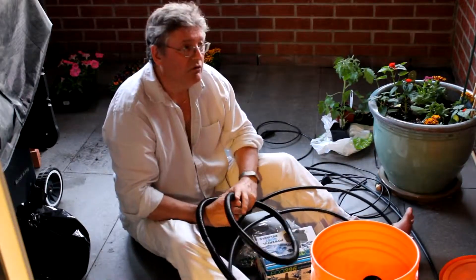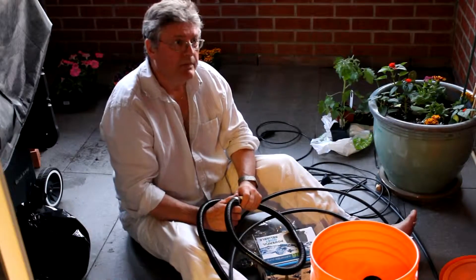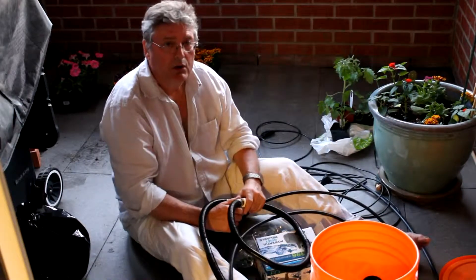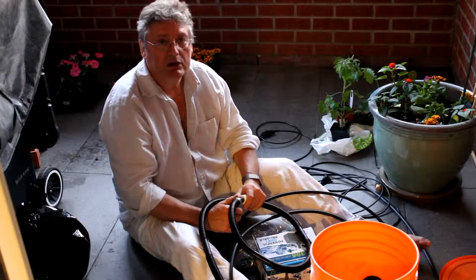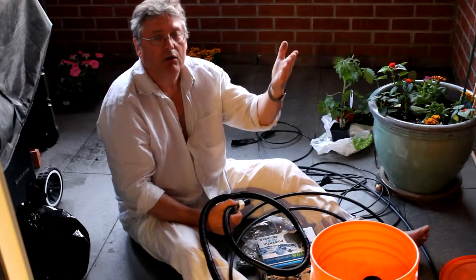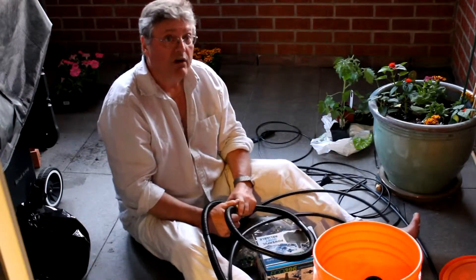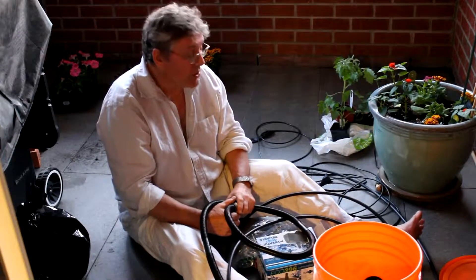Now, how long will it take to fill up? I've got 30 gallons per hour, and I know from watering these plants that I need to give them two gallons a day of water. So how long does the pump have to run at 30 gallons per hour to give me two gallons of water? I take two gallons and divide by 30 — that's one-fifteenth of an hour, or 0.06 hours. That's about four to five minutes. So my pump only needs to run four to five minutes a day to give me the amount of water I need.